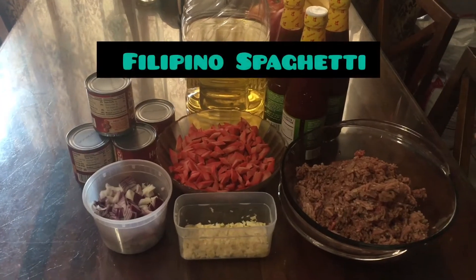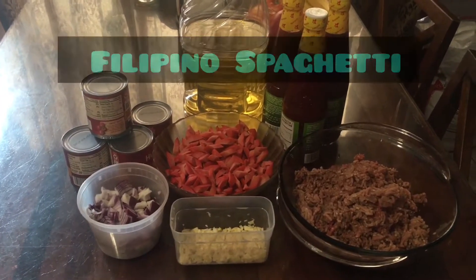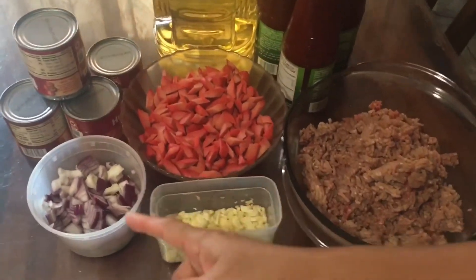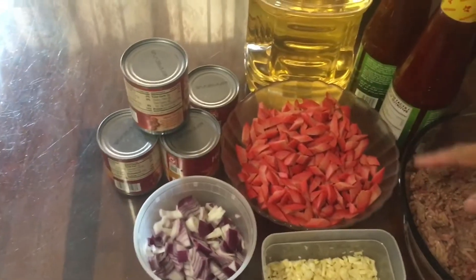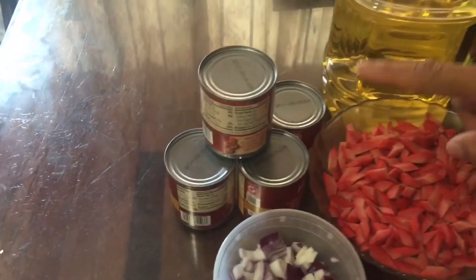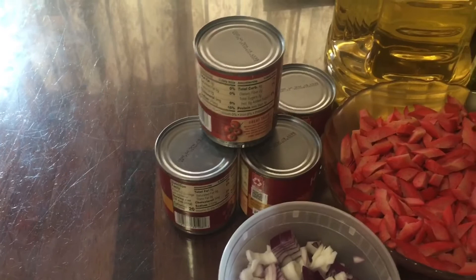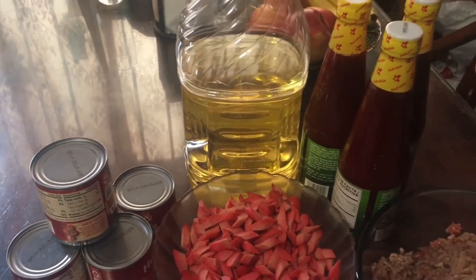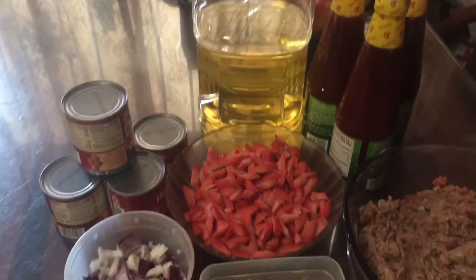So these are the ingredients we need for the Filipino spaghetti: ground beef, garlic, onions, good Filipino hot dog. I'm going to be using 4 cans of tomato sauce and 3 cans of banana ketchup. That pours in the oil.